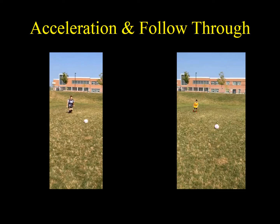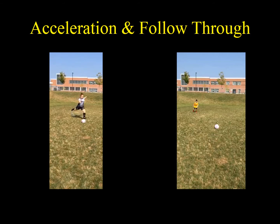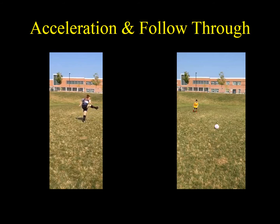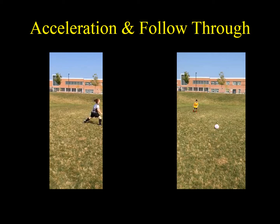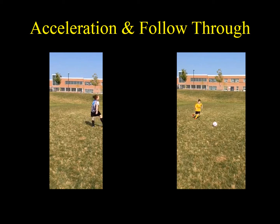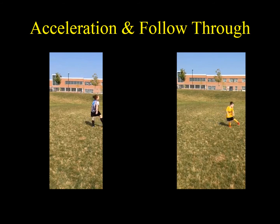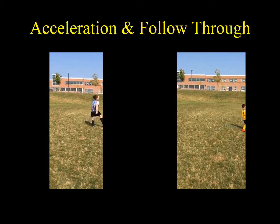In slow motion videos of both Melissa and Anderson, Melissa takes her 45-degree angled approach, plants her left foot, and creates quite a large follow-through with her right leg, regaining balance nicely at the end. Anderson makes his angled approach and this time plants his foot in a much better spot, however he demonstrates a much smaller follow-through than Melissa and loses balance at the end of the kick.